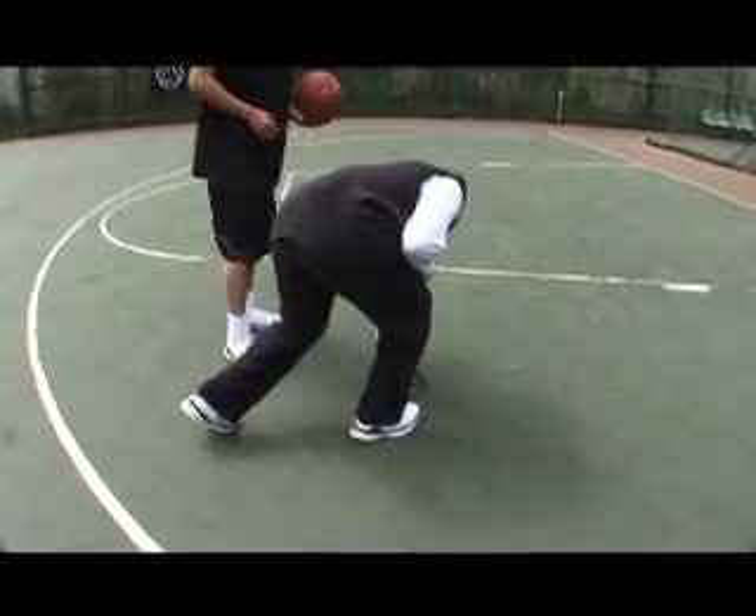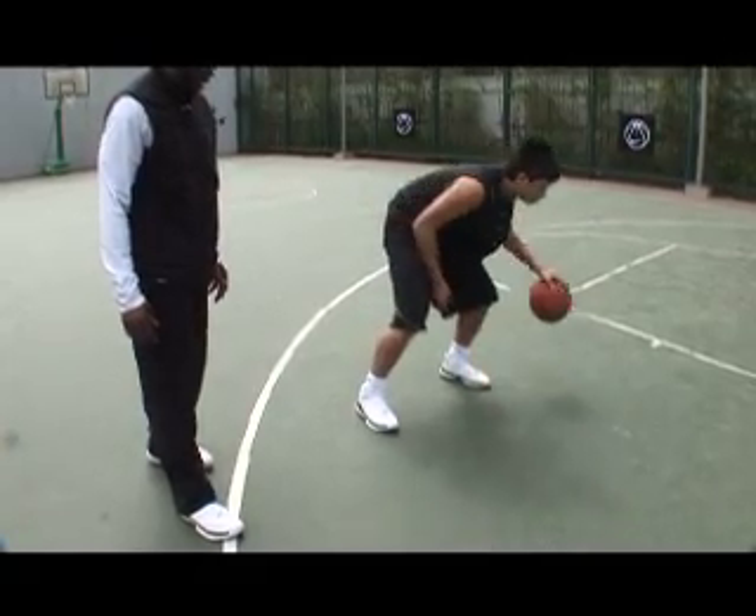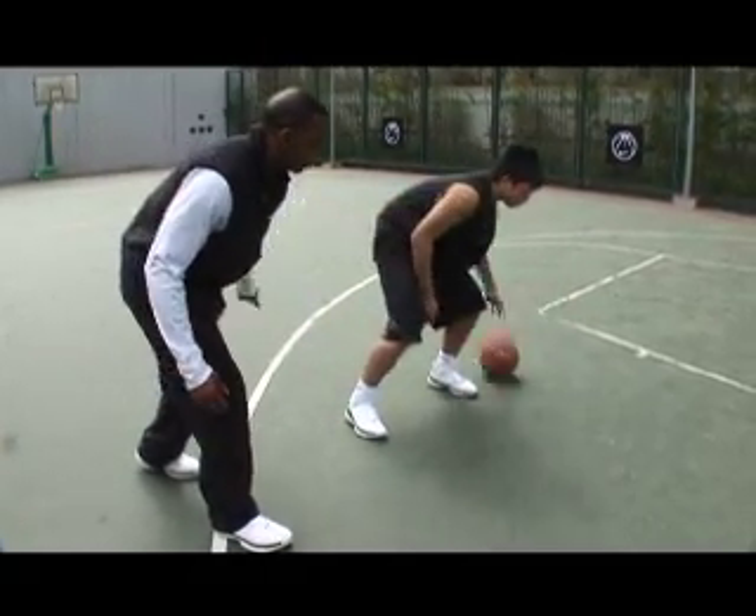Last one — L. Back, forward, in, out. Harder, harder, harder, faster.